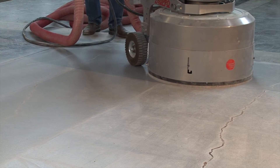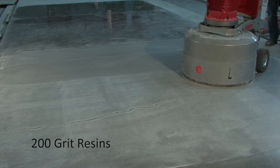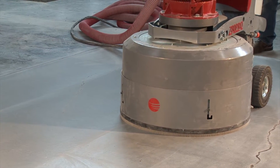First, we prepare the surface for the application of the Di-Matic floor seal by grinding to the 200 grit level. The surface should be free of any heavy scratches at this point, but still open enough to accept the material easily.